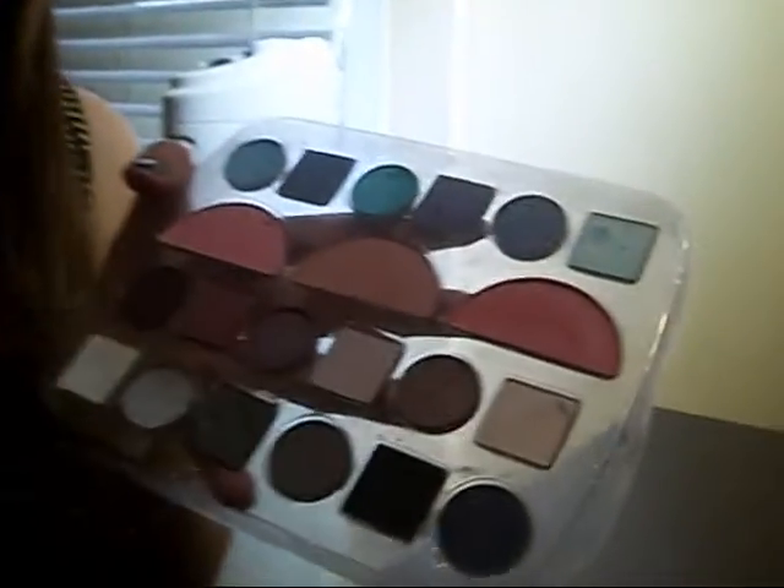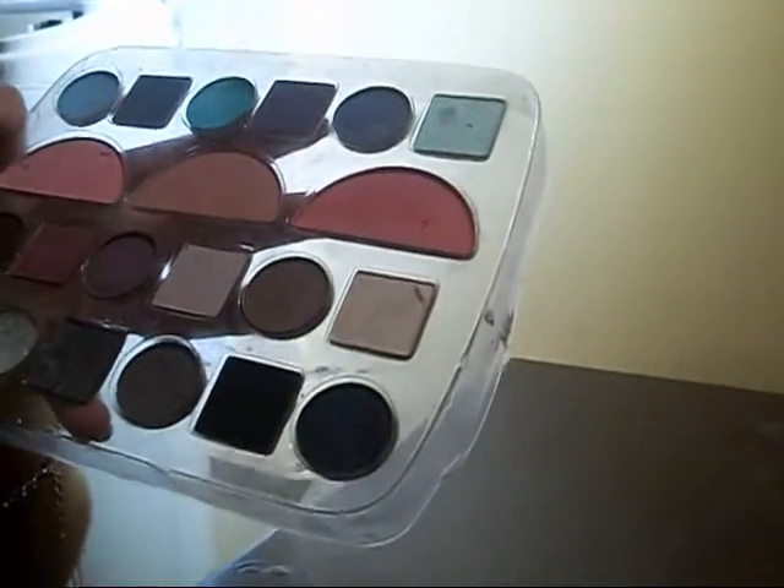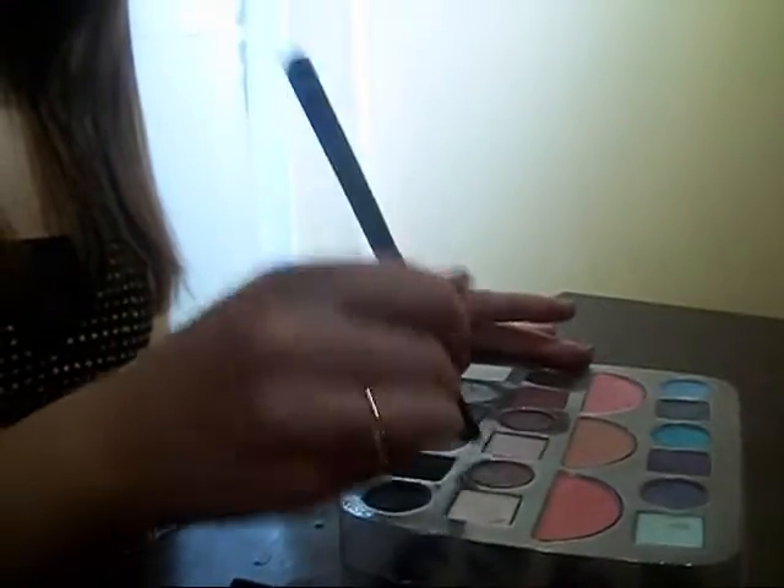For the second color, I'm going to use right above where I just did that color. I'm just going to use this one — it's a lighter brown. I'm going to take that right up to about here, and just make sure you kind of blend those two colors together to give it more of a smoky look.